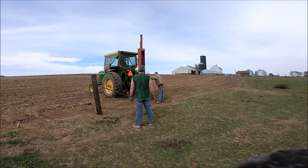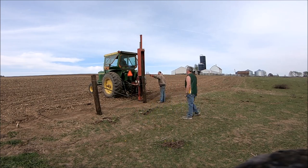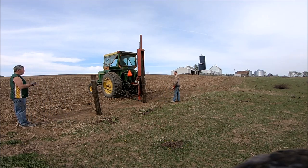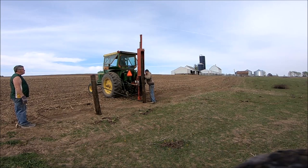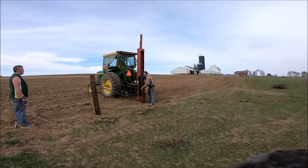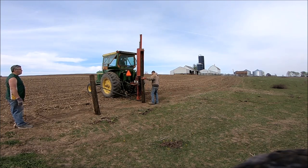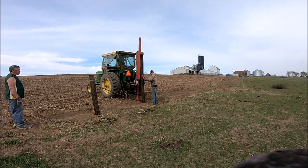Driving posts is probably the most unfun part, mainly because these posts are going to be here for years, so you want to get them in as straight as possible so you're not looking at a crooked post. My uncle is eyeing up across — you can't quite see the other end. He's trying to make sure the posts aren't out of line, and the wire is there to gauge off of so you can keep the fence somewhat in line.